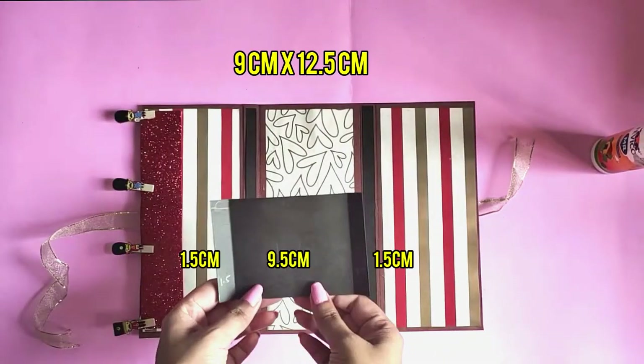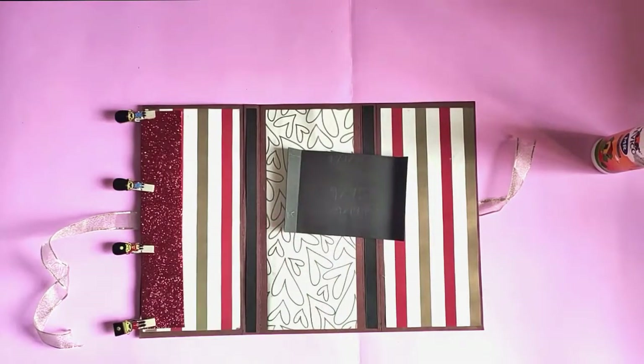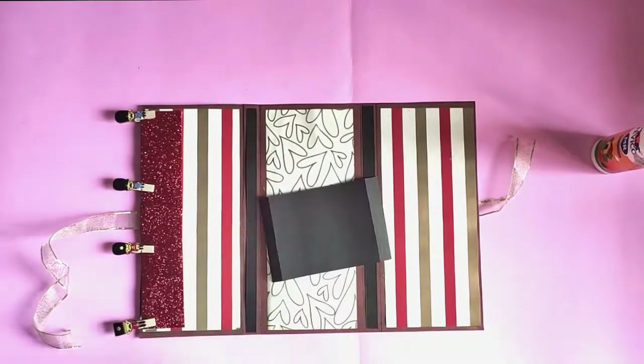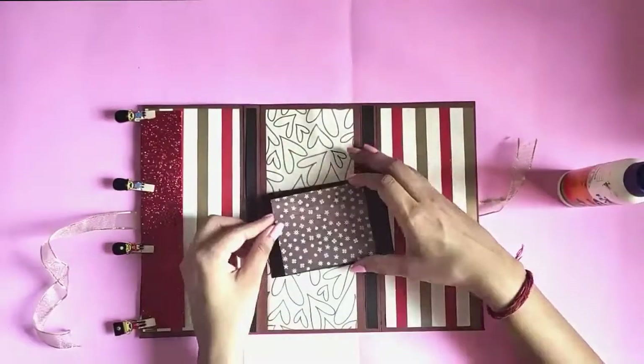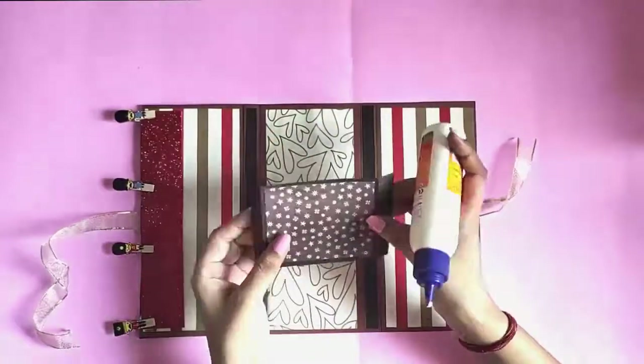Take another piece of 9 centimeters by 12.5 centimeters and divide it in three parts as shown. Paste a decorative paper on top of it, then apply glue on the sides and paste it on the bottom.